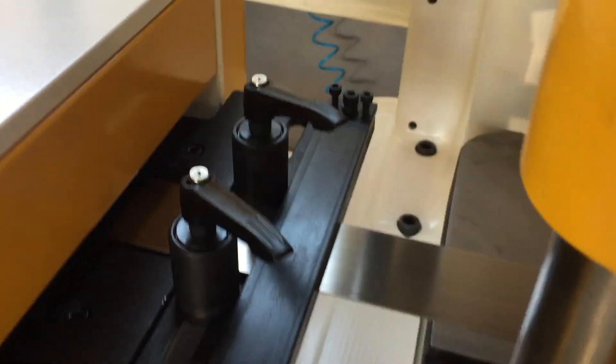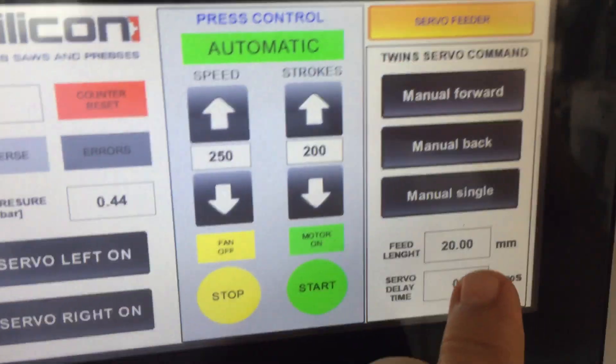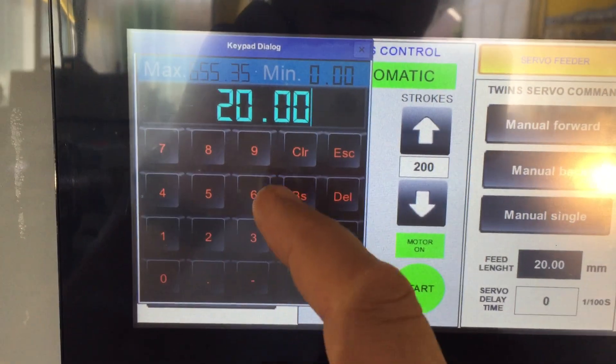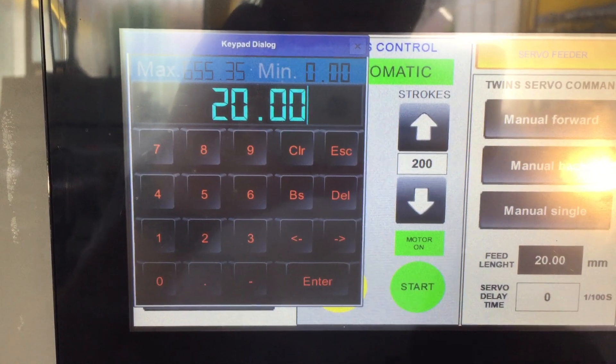For smaller strip, we put a test strip of 60 mm and an old tool, which is making teeth 20 mm from pitch to pitch. Here is the main teeth pitch length — you can set exactly how much feed length you want.